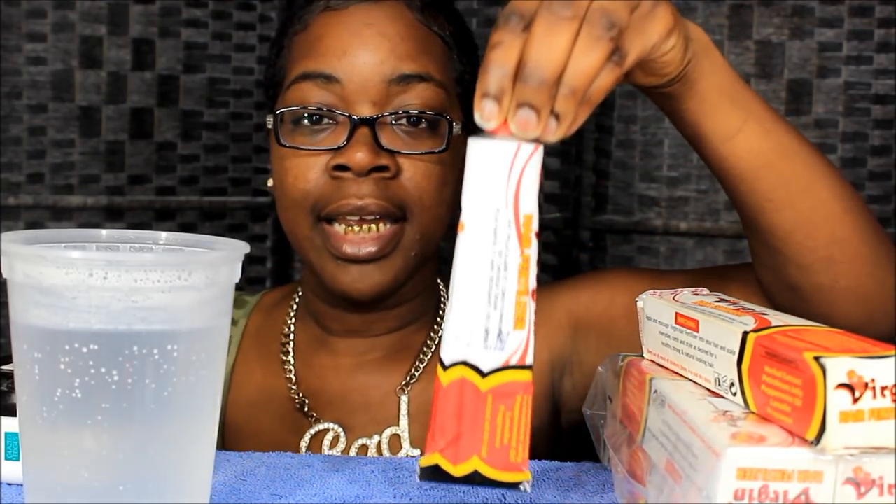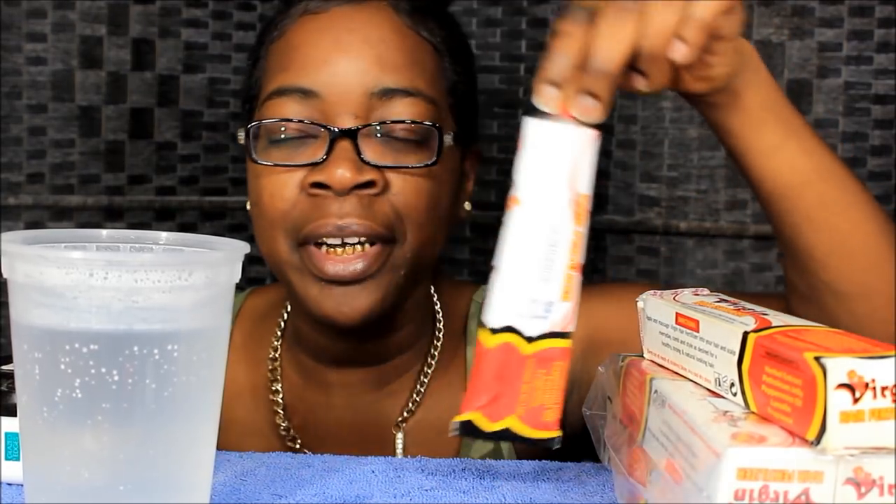A lot of people were asking about the ingredients. The ingredient list says: herbal extract, petroleum jelly, peppermint oil, lanolin, and fragrance — that's it, only five ingredients. I believe it's from Jamaica. What I do is take the virgin hair fertilizer tube and put it in this hot boiling water. Don't put this tube in the microwave — it's made of aluminum, same reason you can't put metal in the microwave.